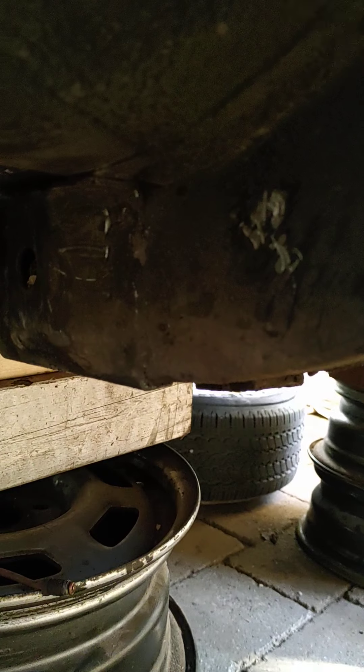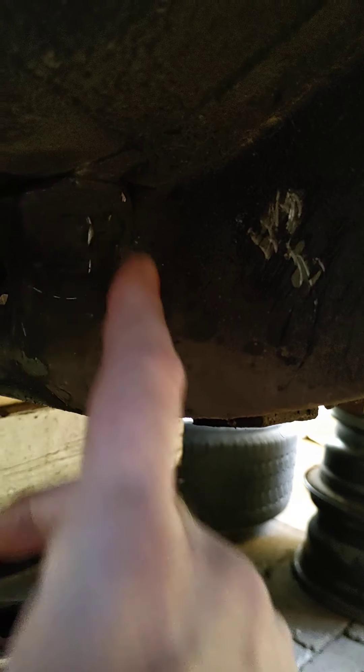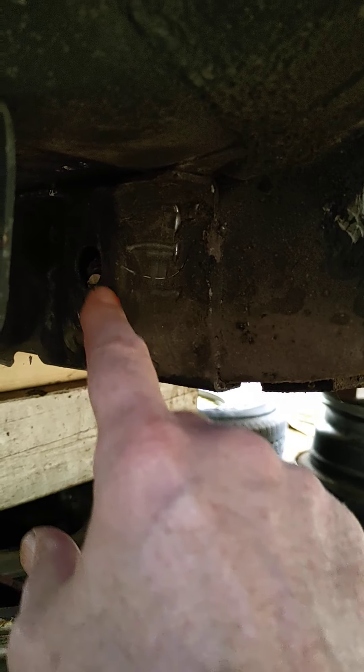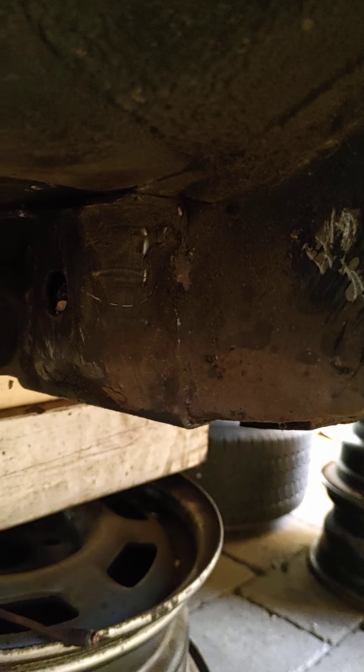I've got two options - I can go to the floor right here, but I don't think that's a great idea. So I'm gonna cut it here and cut it there, get the nut out, and weld a new nut in.